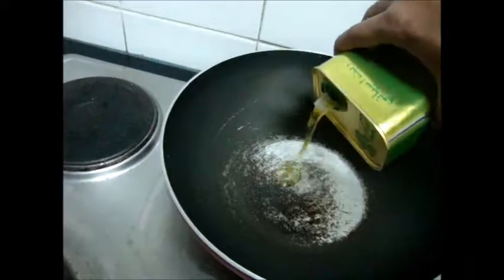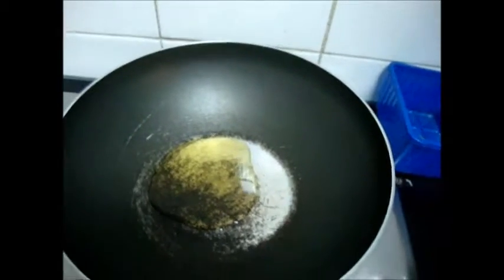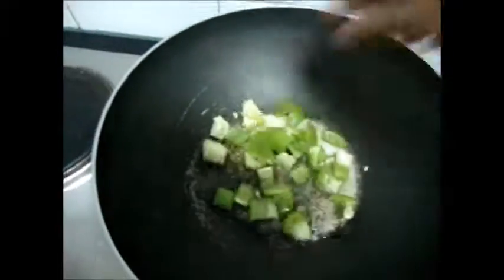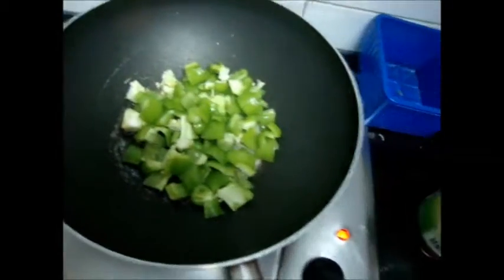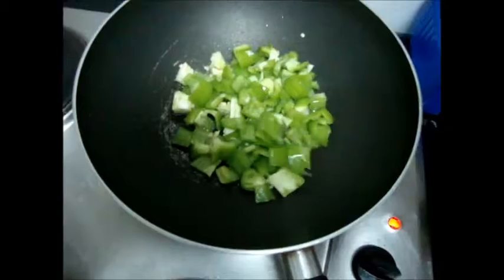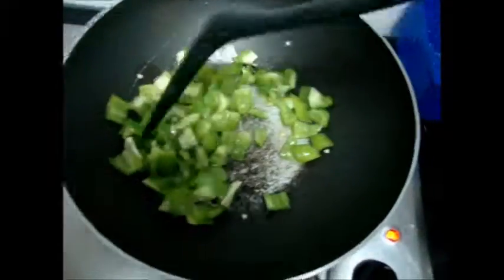In parallel, you can add some olive oil in another pan and wait for some time. Now add the capsicum and wait for some more time.